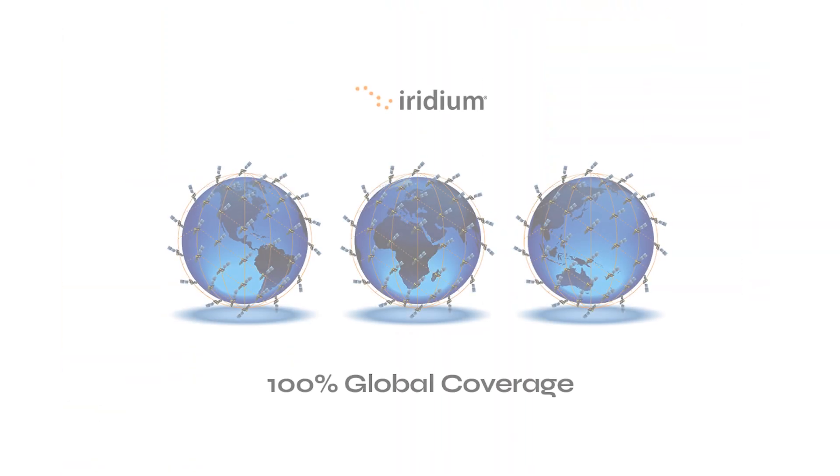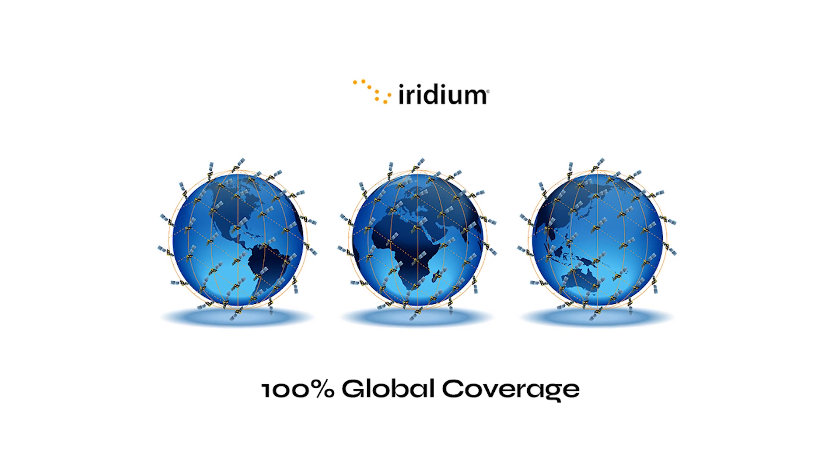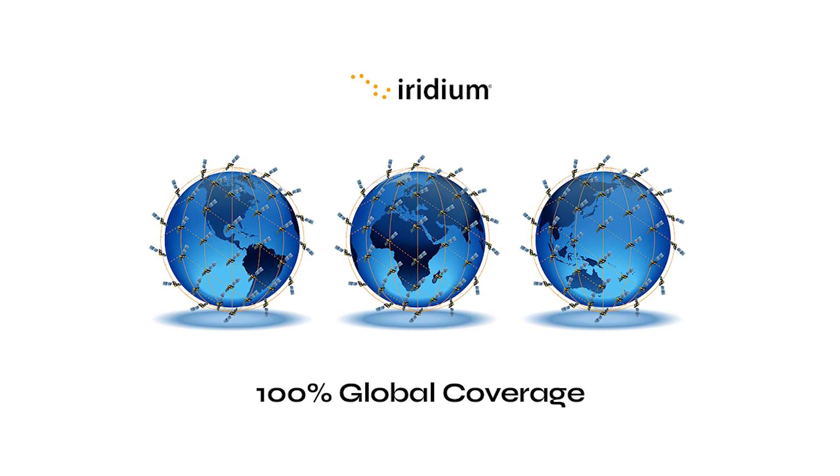In terms of use cases, Certus 100 lends itself very well to mobile applications because the low Earth orbit network and the satellites constantly in motion means you can always see one wherever you are on the planet. On the mobile side, we have applications like heavy machinery telemetry, pulling data back off big machines, UAVs, or really anything where the asset is a high-value mobile asset where you want to pull data back to a central point.